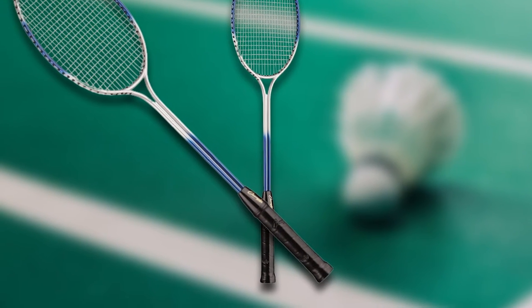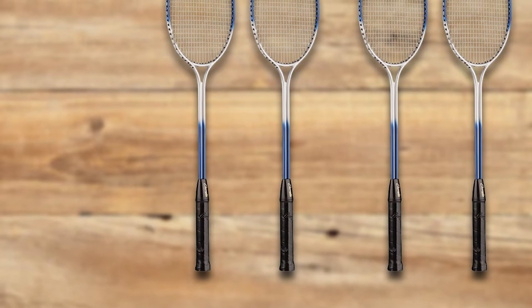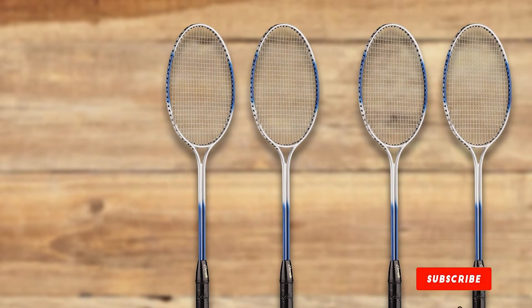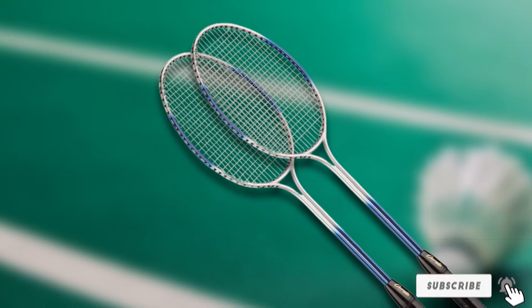Additionally, the price point for this badminton racket is very affordable, so it's perfect for beginners that don't have the budget for a more high-end racket. The only downside is that because it has an oval head, the Champion Sports Badminton Racket has a smaller sweet spot, which may make hitting accurately more challenging.